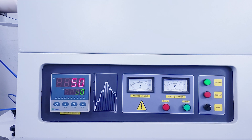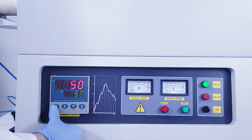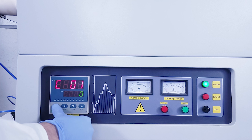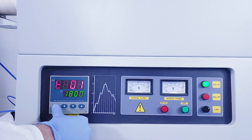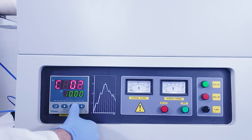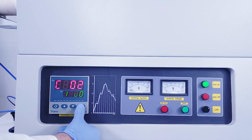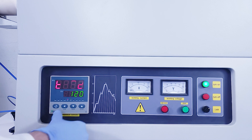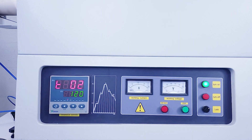Now wait for 'stop' to display on the screen. While programming the cycle, you can't go back to a previous step. In case of an input mistake, just wait until 'stop' is displayed on the screen and then start over.